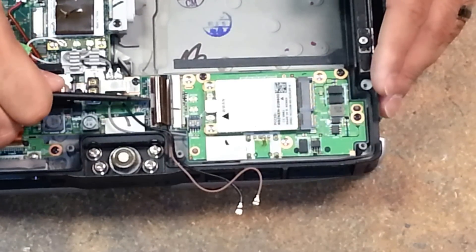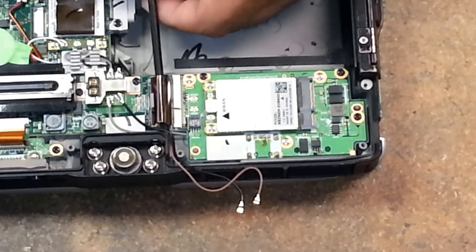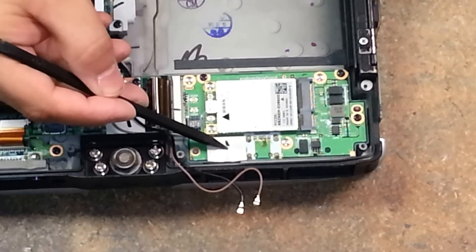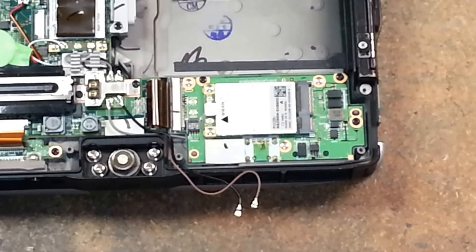Pry the lock upwards, stick the pry tool under the ribbon cable, and then it'll force it out. Under this plastic flap, we have a screw, and we have a total of four black screws that we need to remove in order to remove this card.